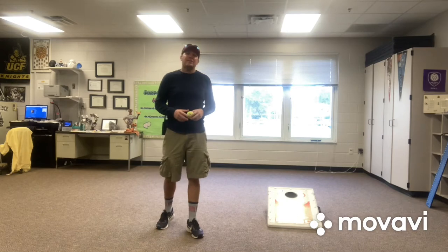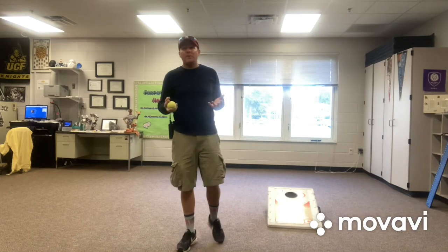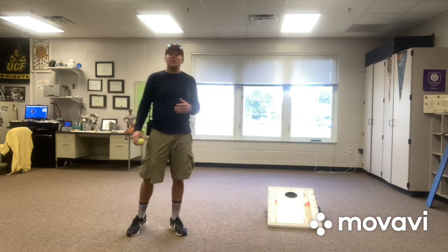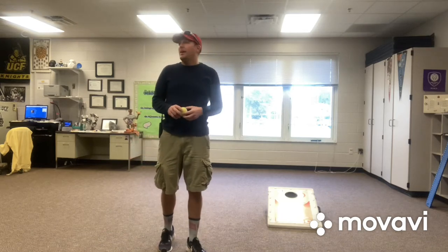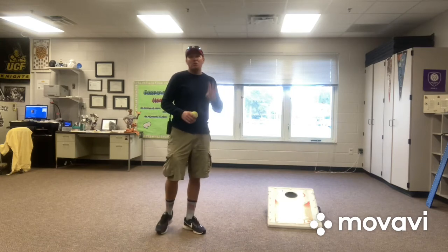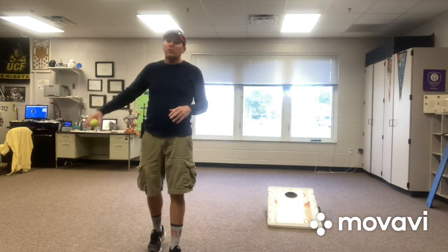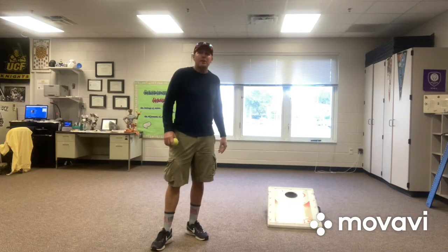We are going to focus on the underhand throw today, and this is an underhand throwing game. It's a lot of fun — it's played at the beach, it's played when you tailgate before football games or soccer games. Now, a lot of times you'll play with four people, but that's okay if you're by yourself and your parents are in the other room working — we can make it happen with just one person.